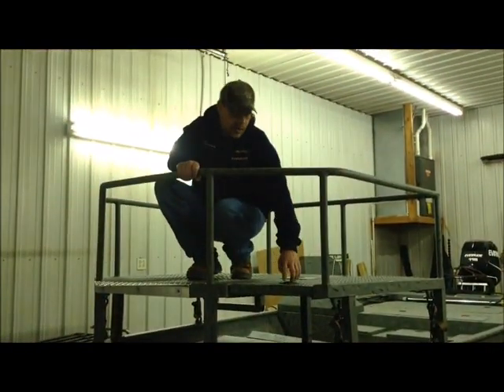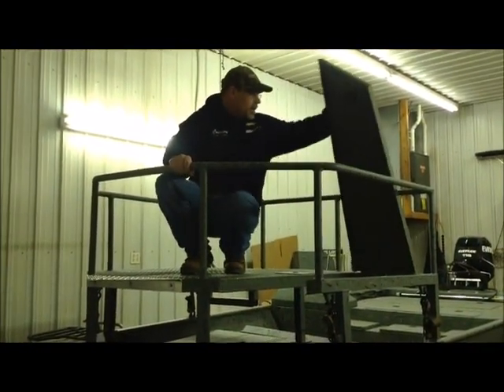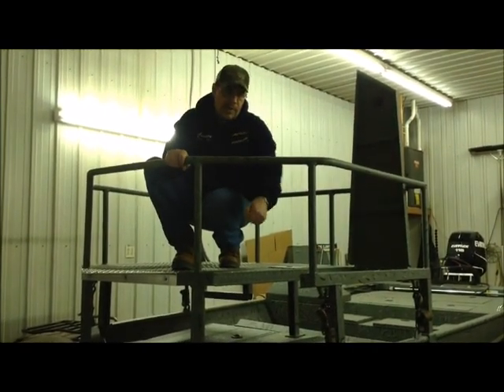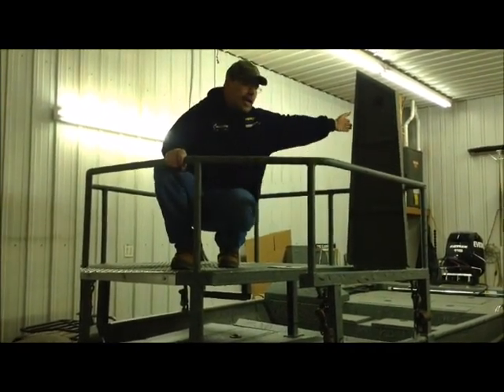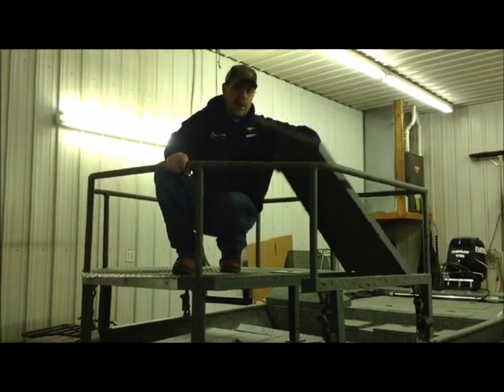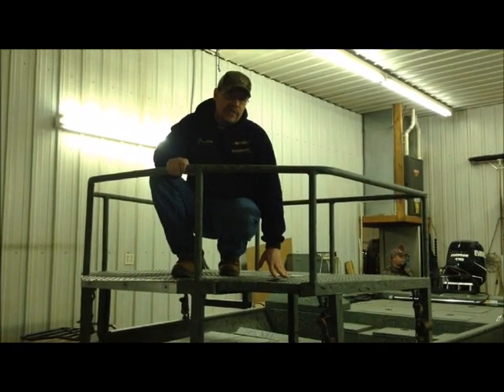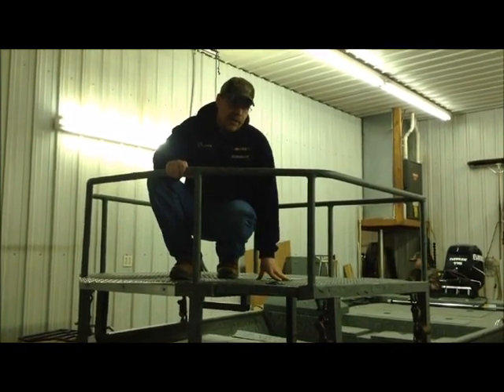But when we want to deploy that trolling motor, we've got a lid here that we can raise, lift our trolling motor up and drop it down. Now what that does for us, when we pull the rail off the boat, or the platform off the boat, to convert it just to a fishing boat, we don't have to move our trolling motor.